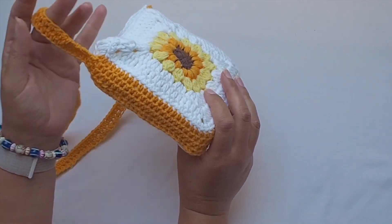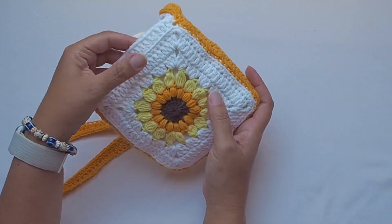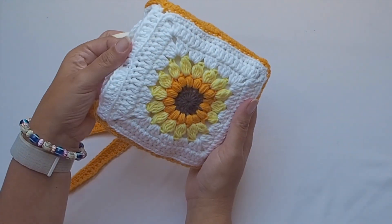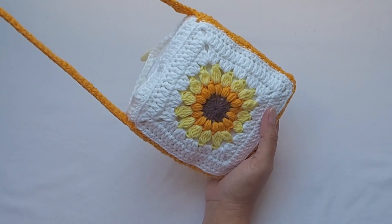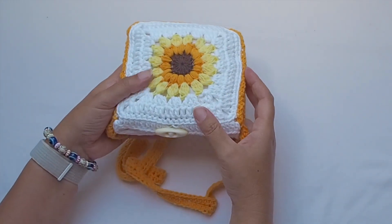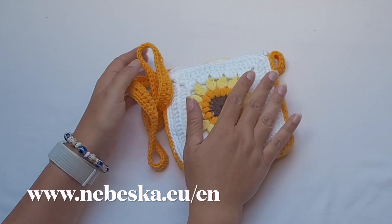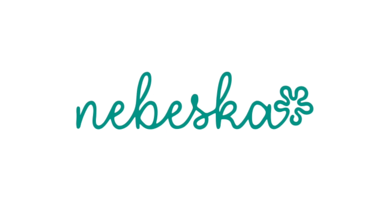Hello everybody, welcome back to my YouTube creative studio. My name is Sonia and today I prepared a video tutorial for beginners on how to crochet a lovely cute handbag. It starts as a circle with a sunflower in the middle, then we create the square, the handle, and the top with button closing. The pattern is very easy using only basic stitches. Information is in the box below and the written pattern is available for free at my website.